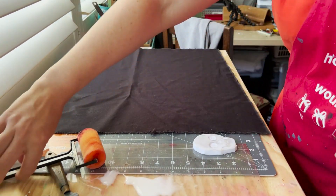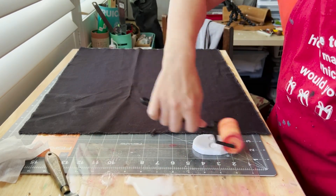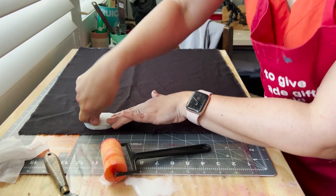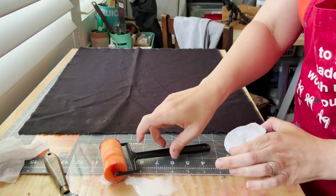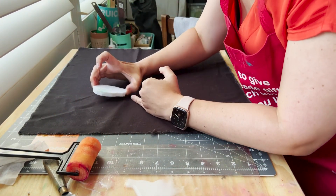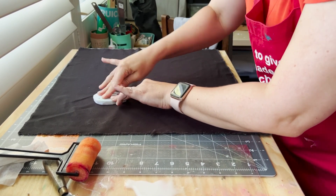It turns out that the biggest challenge when working with decolorant is not trying to work out which method to use to apply it to the stamp, but rather trying to remember where you have placed your previous stamp as you are printing. As I said earlier, working with decolorant is like working with invisible ink — it's really difficult to see where you've printed as you work.